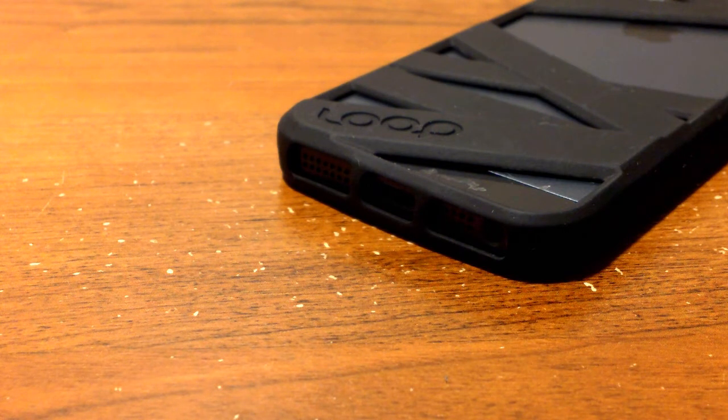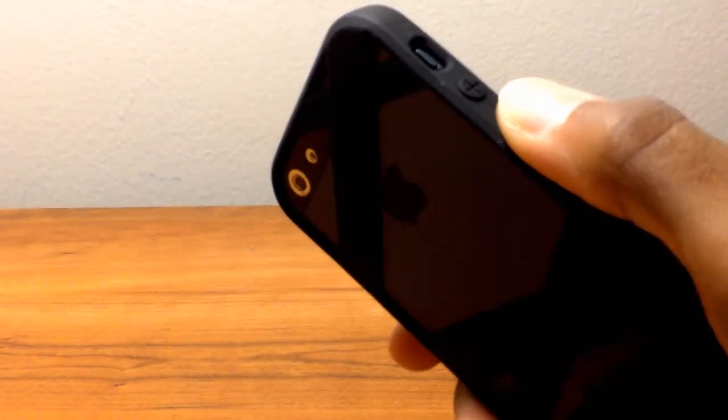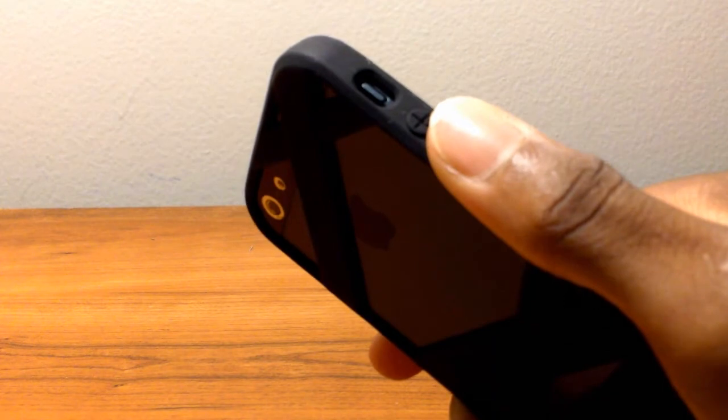Moving down to the bottom, you will see the Loop Attachment logo right there, which is actually very hidden and I like that. But more importantly, let's look at the cutouts — you have a cutout for your speaker as well as your microphone, your lightning port, and your 3.5mm headphone jack. I have no problems plugging in any headphones or charging the device, and the sound is pretty crisp and clear with no muffling from the case.